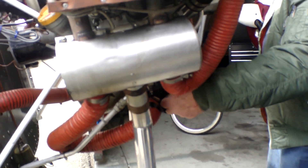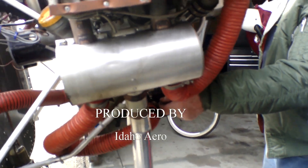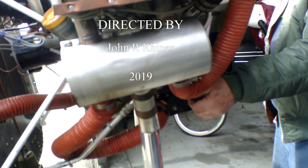It's dropping 100 RPMs just like that, and the engine was cold, so it's going to do even better when the engine is warm. Dennis has got it set nice and tight.